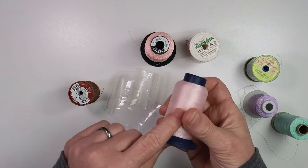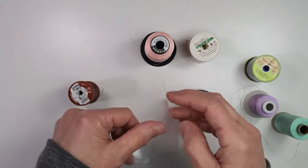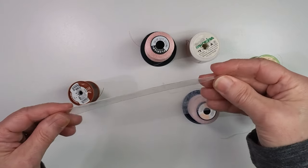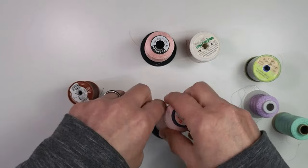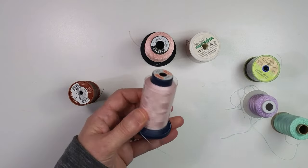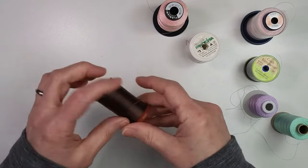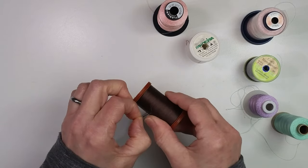One option people like is Hugo's Amazing Tape. It's not actually tape — do not use sticky tape on your thread, as the adhesive will cause problems as it runs through your machine. Hugo's tape has no sticky adhesive; it's like a thin layer of plastic similar to cling wrap but thicker, and it uses static electricity to cling to itself. You just wrap it around your spool. I used to use this and liked it, but now I prefer tying my threads off with a special knot.